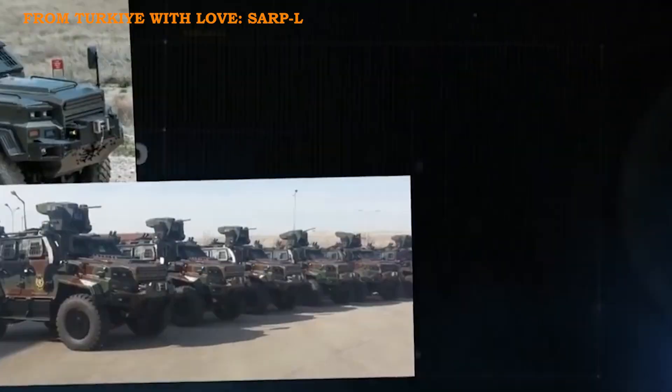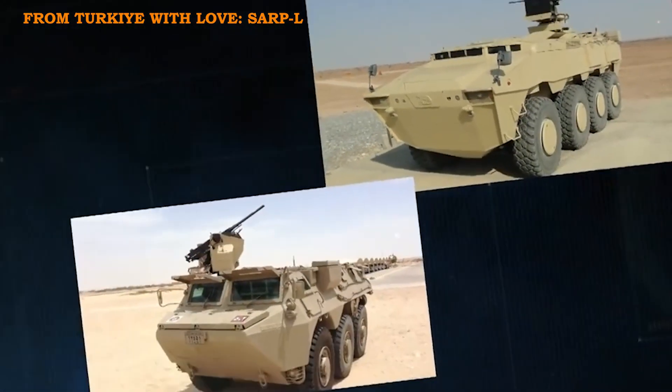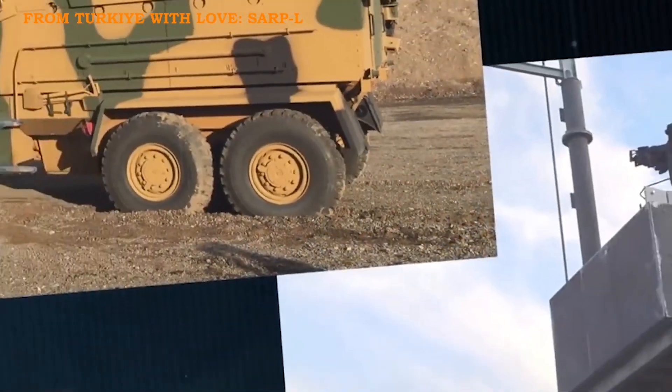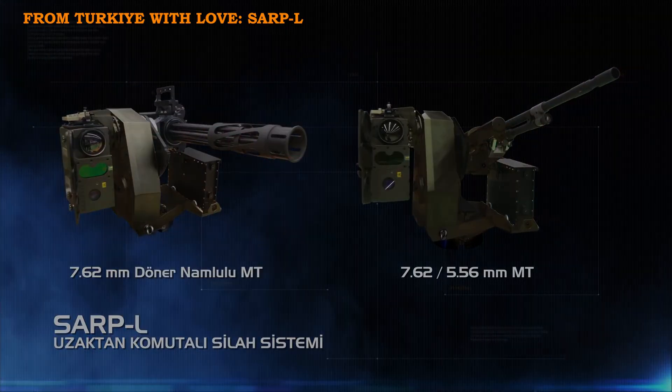That's where SARP-L shines. From unmanned ground vehicles to tactical vehicles, border security to air defense systems, SARP-L's lightweight, versatile, and effective design makes it a key player in modern warfare. It's a testament to Turkey's innovative defense industry, serving both the Turkish Armed Forces and global forces. What do you think about SARP-L? Drop your thoughts in the comments below.